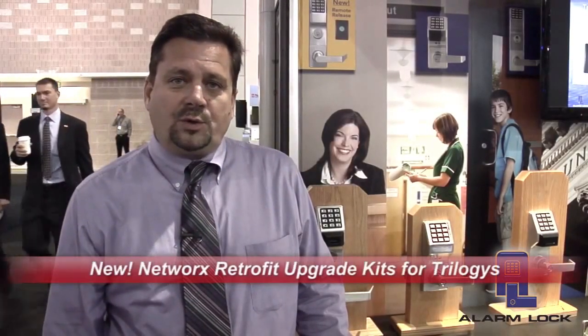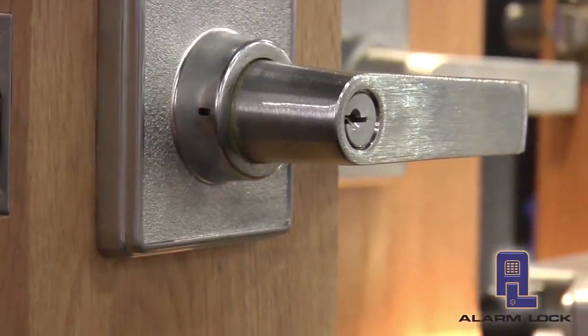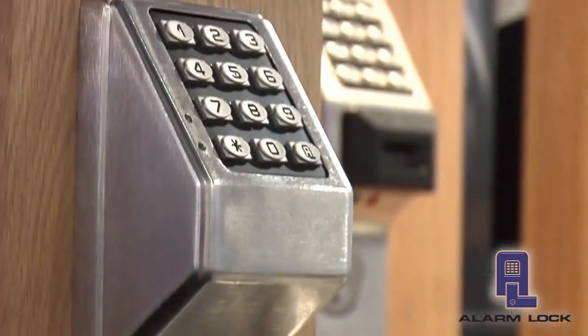The second product that Alarm Lock has introduced is a Networks Retrofit Upgrade Kit. What the Networks Upgrade Kit allows us to do is take a standard DL2700 cylindrical lock, PDL3000 cylindrical lock, or the mortise lock and basically upgrade that opening from a standalone access control opening to a Networks wireless opening.